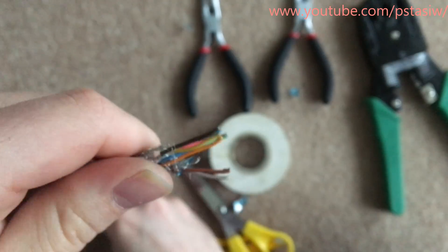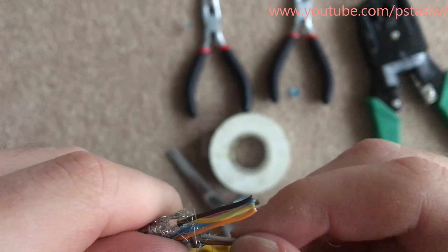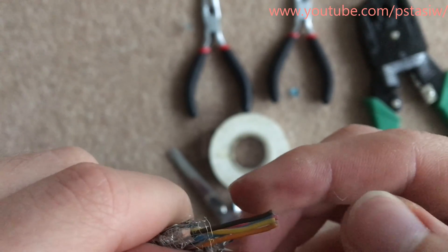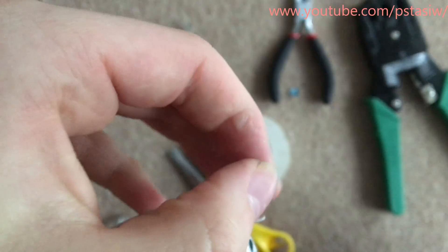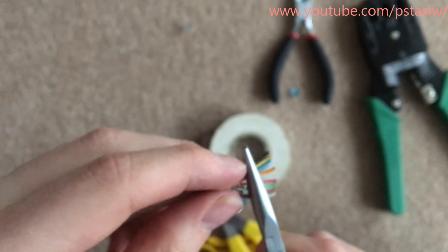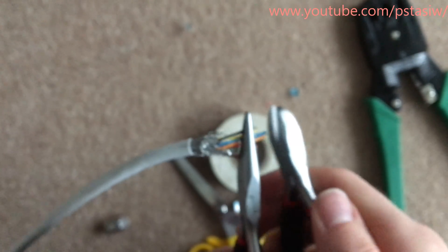Now once you've got them in the desired order, make sure none of them are overlapping. Once you've done that, get your wire clippers and just clip it off, because you want to actually get part of the cable inside the termination and it actually makes it easier for the wires to go into the termination.